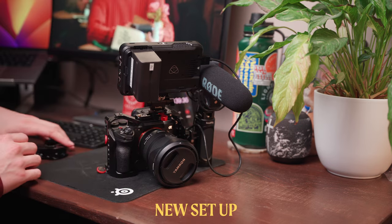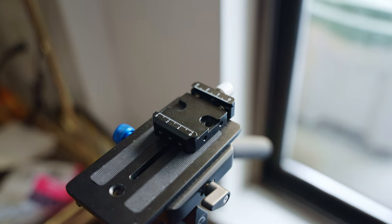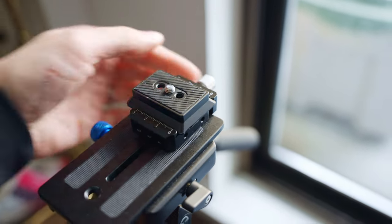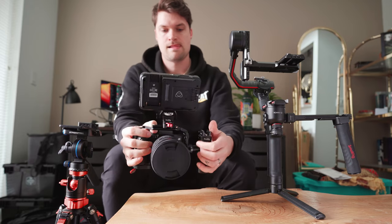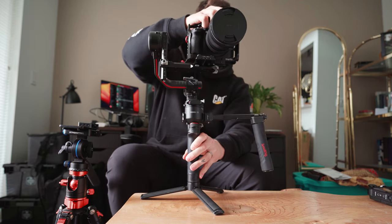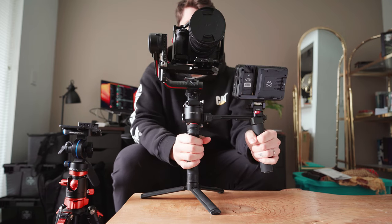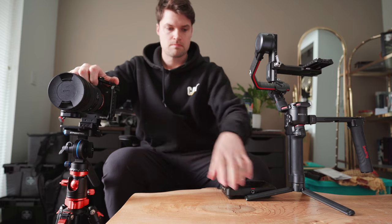I forgot to mention — I always keep this little Ronin S2 plate on my camera at all times. I also got this quick-release plate from SmallRig — I'm not sponsored by them, by the way, I just like their products and they're cheap. With this I can quickly go from handheld to tripod to gimbal. The nice thing about this monitor mount too is that because it's on a NATO rail, it can also go on the side handle of my gimbal. I can just take the monitor off and put it right on the side handle of the gimbal and it's ready to go. I love that so much — it's so helpful.